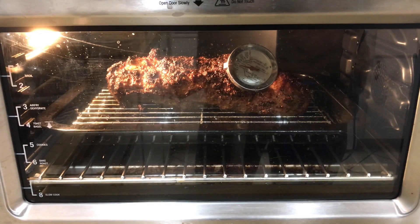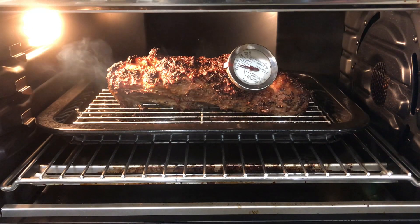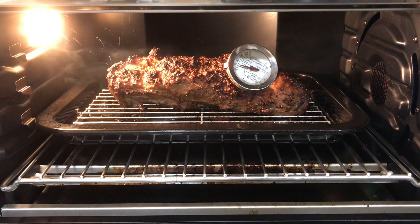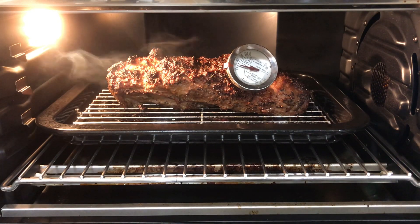There it is, that's time. Look at all that steam coming out. Right at about 1.38. I was looking for medium, I think we're there. We got to check this out.